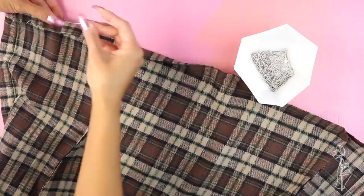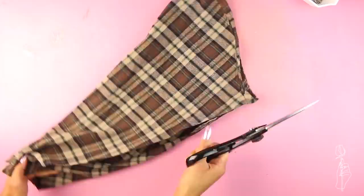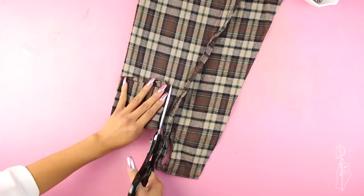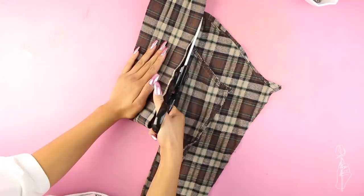Cut off the cuff of the sleeve and cut down the seam to open it up. Fold over just enough material to double it and cut a strip of folded fabric that is about three inches wide. Square off the ends of the piece and cut this in half to make two pieces.